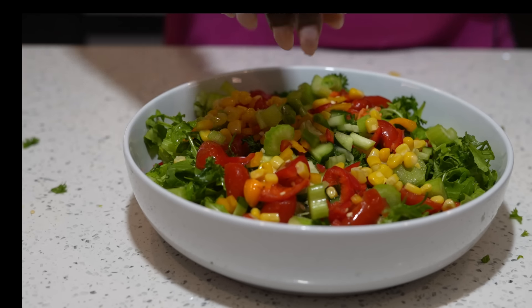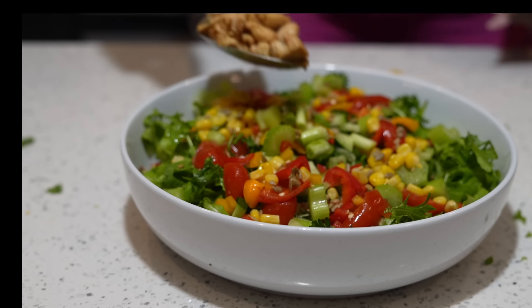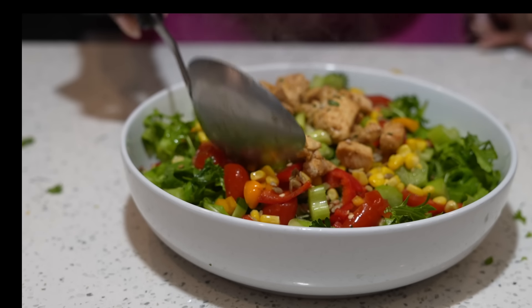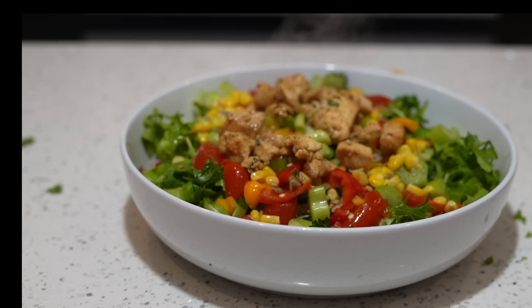We're going to add organic sunflower seeds — only a tablespoon. These are great for inflammation, bone health, muscle recovery, and gut health. They also give you that crunch and flavor that you didn't know you needed.